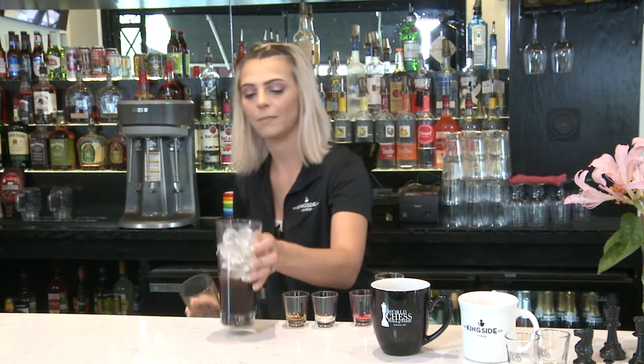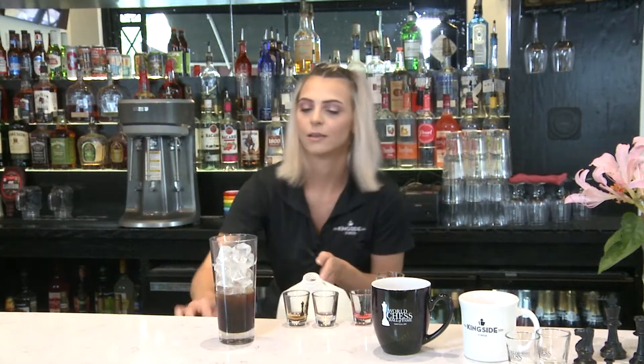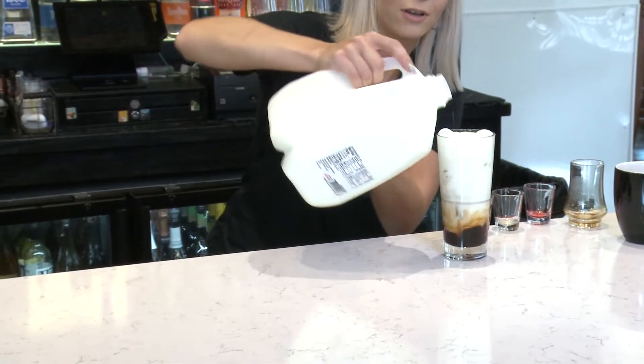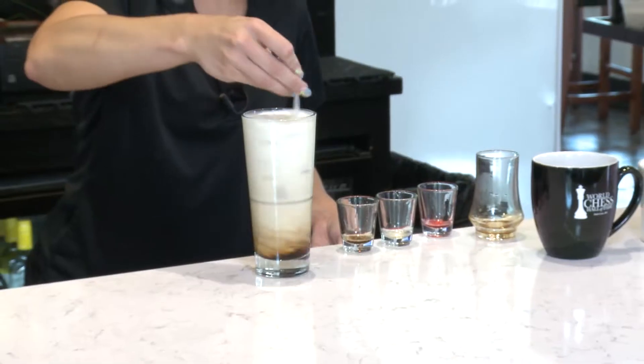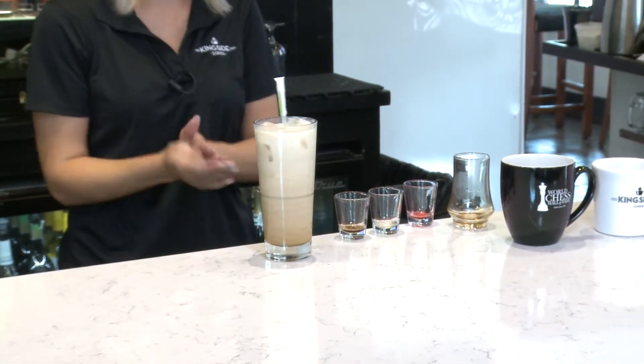Fill it all the way to the top. And lastly, we're going to pour in our milk. We add our milk and then we give it a little swirl. And that's the King's Delight for you.